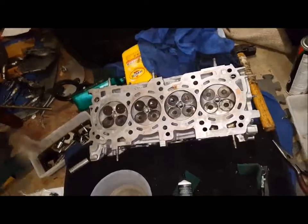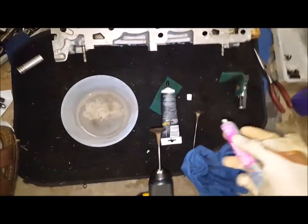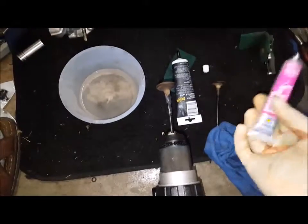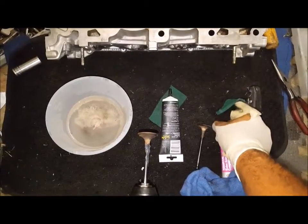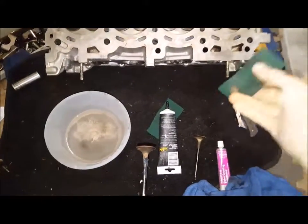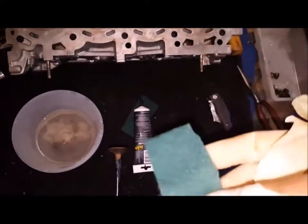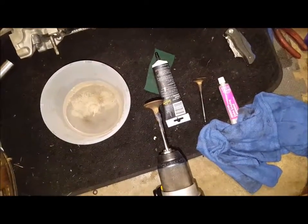You can also tell if it's bent because that one is pretty straight — it was just burnt so we're just going to clean it off. Take some of this and gently apply just enough like that. You don't need a lot — we'll start with a little bit. And you take one of these, see that — just the scratch pad — and we're going to scrub it.